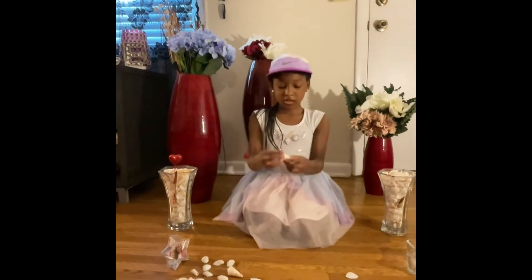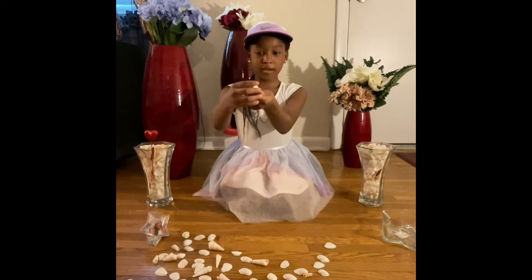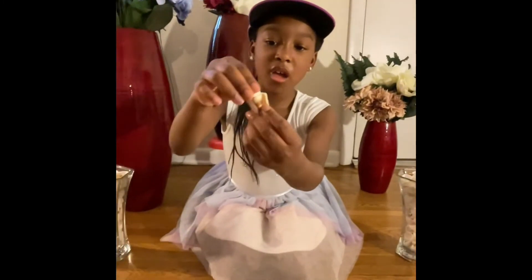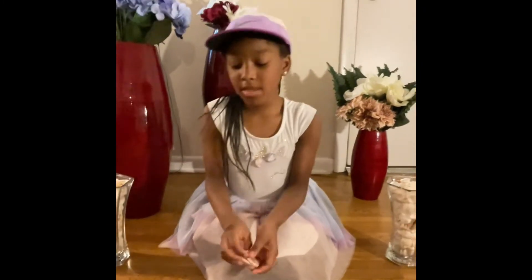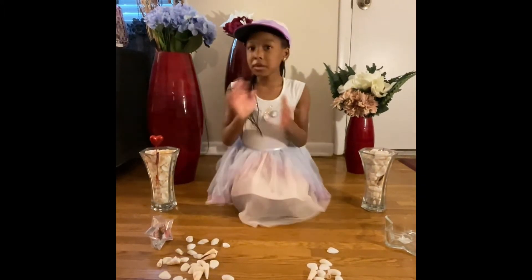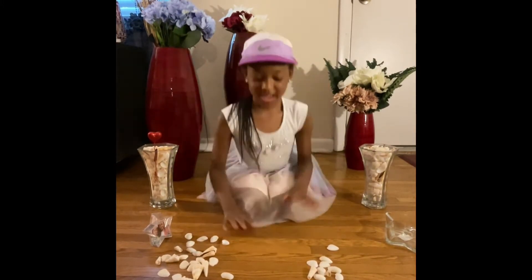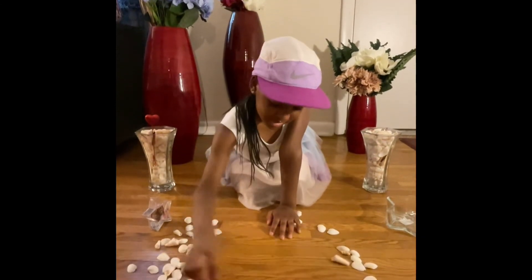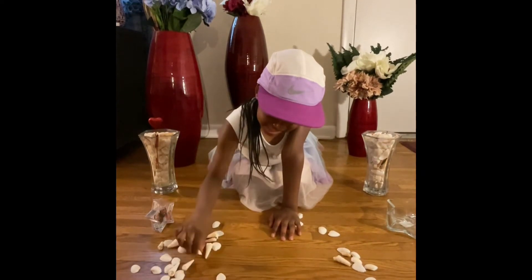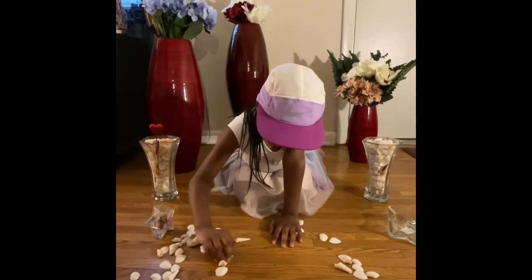So first off, we have these cute little shells. They're very smooth. Comment what I should make — I really don't know what to make. Ooh, I'm going to make a heart! So first off, I'm going to start off by going like this. This is going to be super hard, because to be honest, I really do want to make a heart out of them.